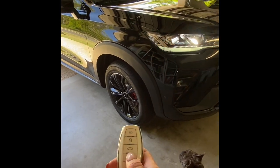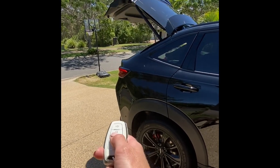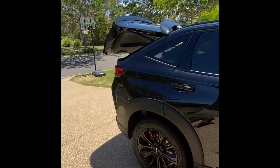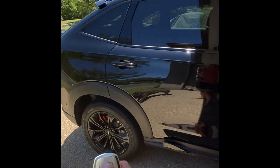Lock, unlock — the boot: double click twice and the boot will open, and then to shut again you press it twice and it will shut automatically. So the last function on the key is the alarm.